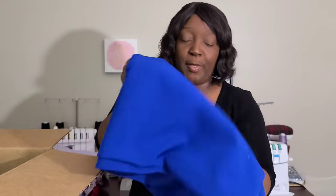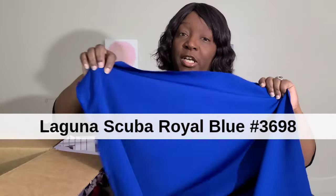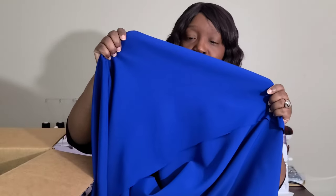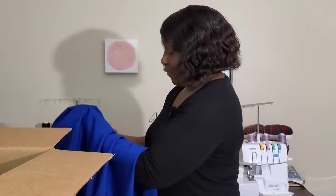Here's the royal blue scuba knit. Very similar to the lilac and the red scuba knit — again, it doesn't have as much scratch as the red but it does have the same texture and the same feel. I really love this royal blue and fell in love with it the moment I saw it. The plan is to make a lilac, a red, and a royal blue jacket using the same pattern, just to have different color jackets in my wardrobe to go with my skirts and dresses.